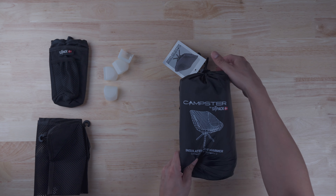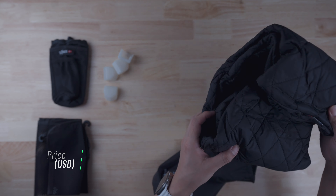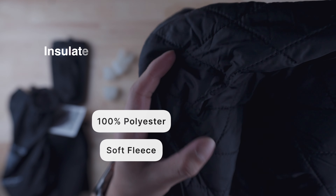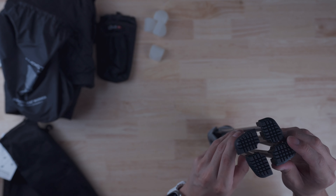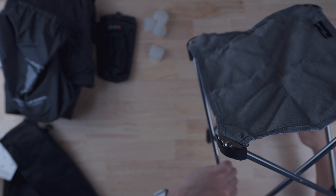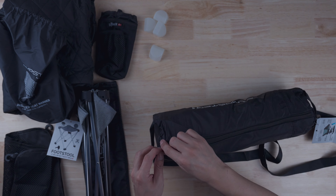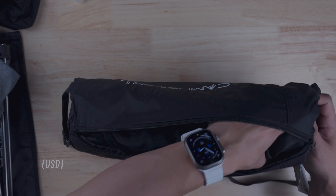The quilted and insulated seat warmer goes for $49 on their website. For the seat cover you get two options: 100% polyester or soft fleece, giving you insulated and windproof protection. For the final accessory we have the footstool — everything comes in its own bag, it has nice rubber feet, and it gives you footrests. Unfortunately they don't seem to sell the footstool on their site anymore.